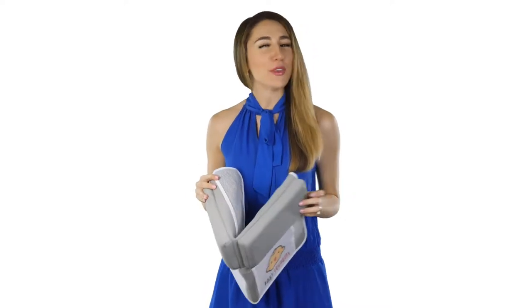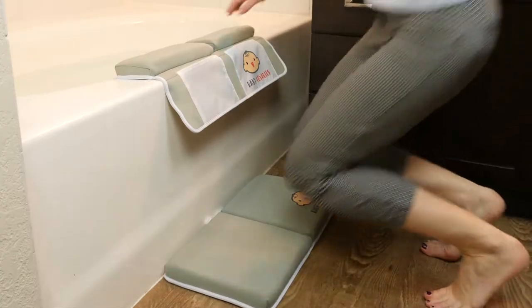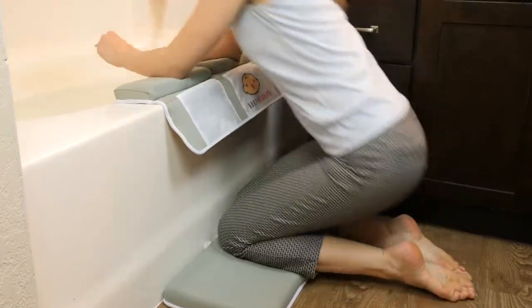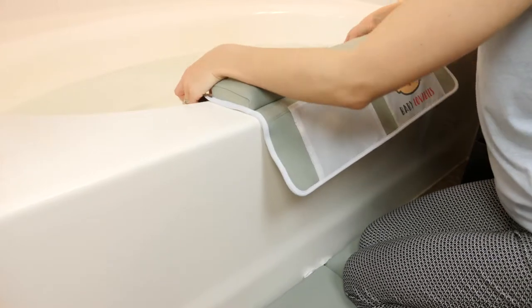Kneeling by the bathtub for bath time used to be uncomfortable and even painful for your elbows and knees. That's why Baby Lovables created this bath kneeler with a matching elbow pad to make bath time a breeze.